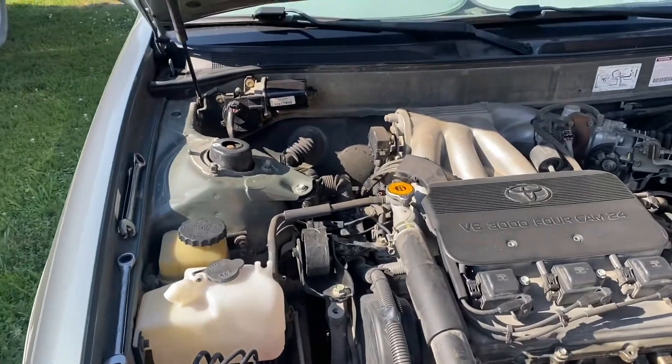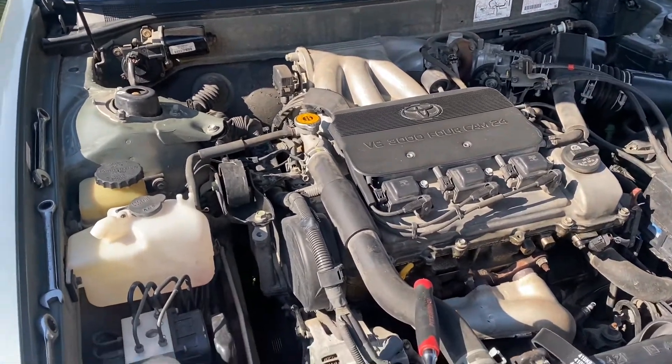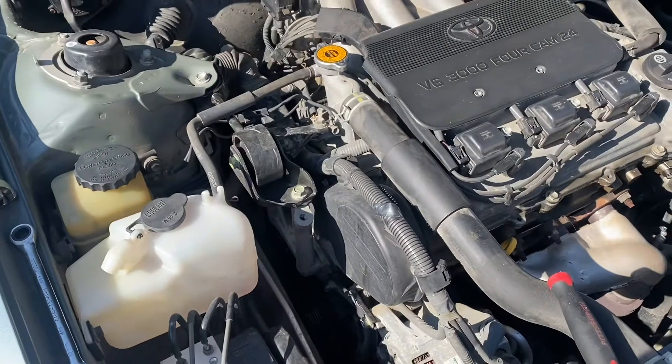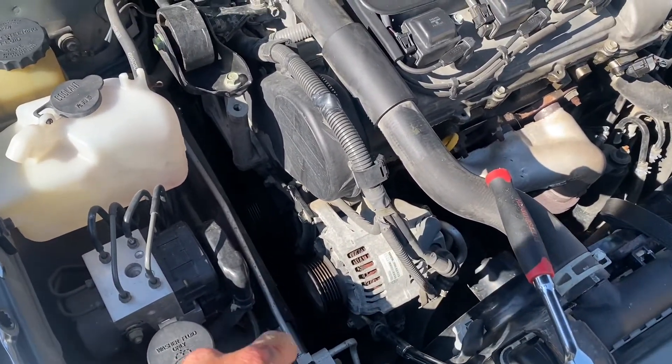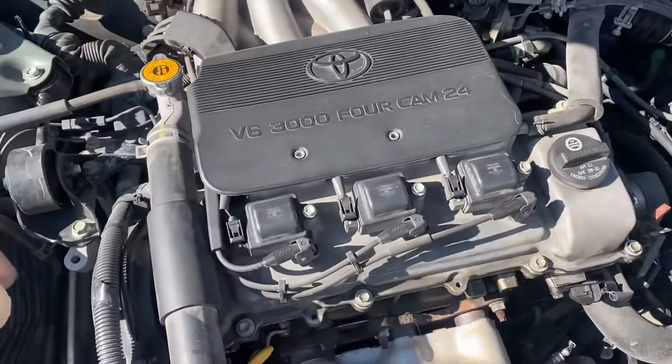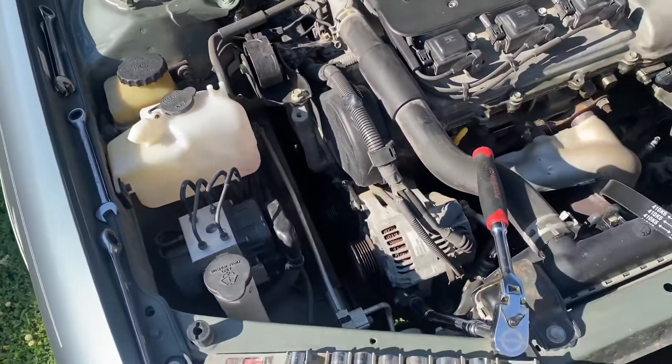Here's a really simple, quick and easy how-to on changing the alternator AC belt on a 99 Toyota Avalon. It has a 3-liter V6, which is going to be the same as any Camry as well.